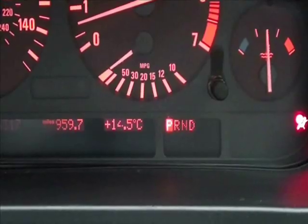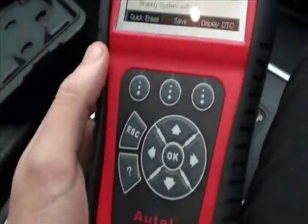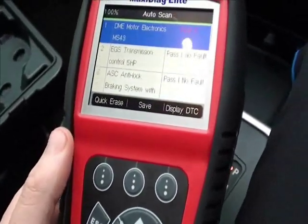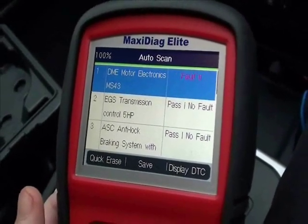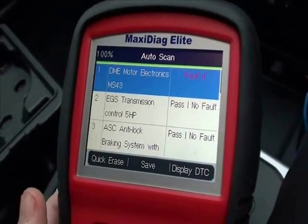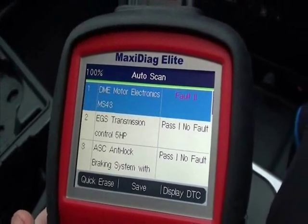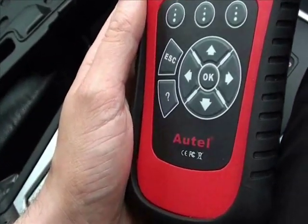Now what we would advise you to do is use a kit such as this one, which is the Autel MD range — it's the MD802 that we're using right now. It covers pretty much all vehicles on the road and it will read, clear, and also clear the dashboard light for all ABS systems and modules.